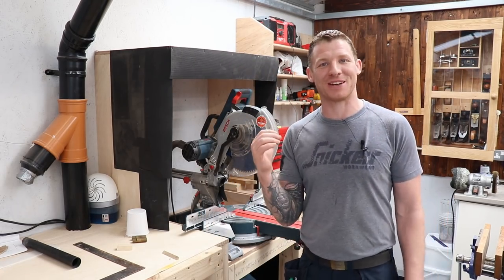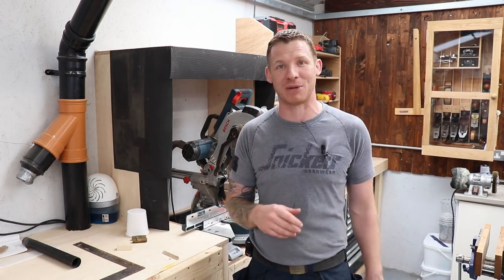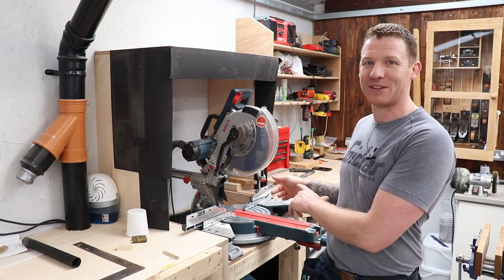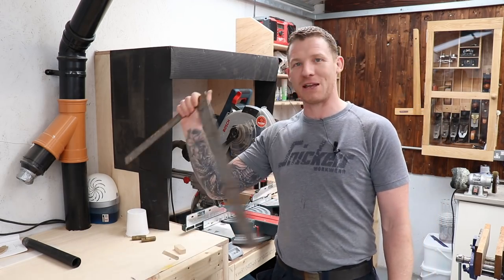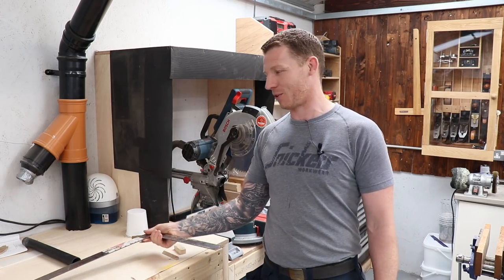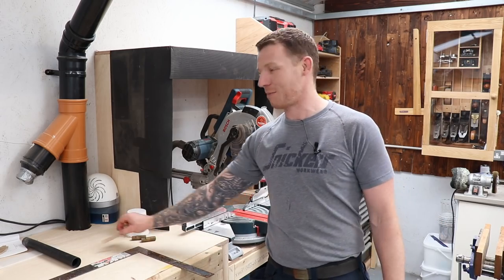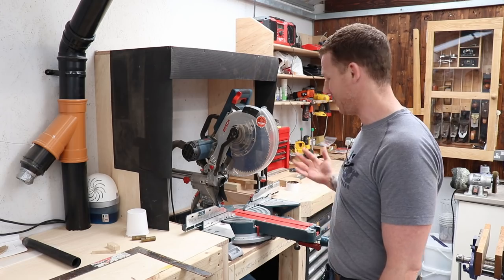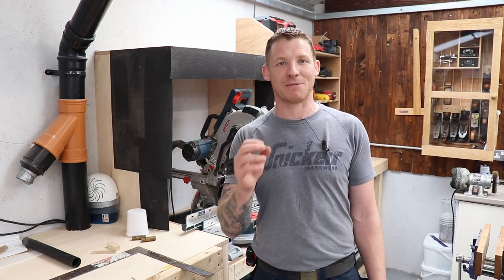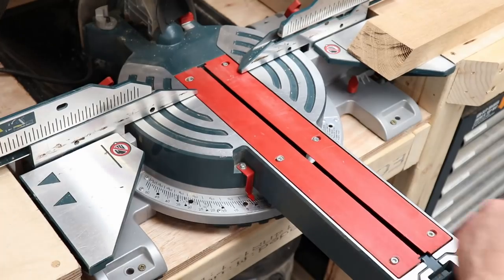One thing I figured out during making that table was how to use a mitre saw — specifically how the angles on a mitre saw work. It's something I didn't realize up to that point, but once you see it it's completely obvious. I'm going to use this framing square to show you how the angles on a mitre saw work. Some of you guys knew, some said you would have made the same mistake I made, so let me take a couple of minutes to explain it and hopefully save you from wasting a piece of hardwood like I did.